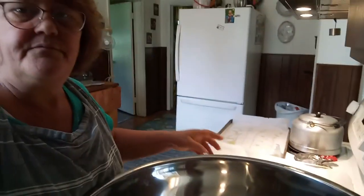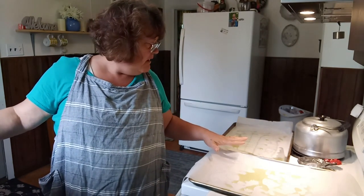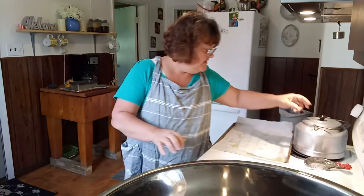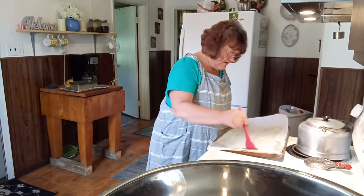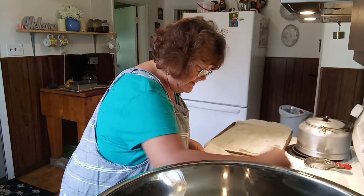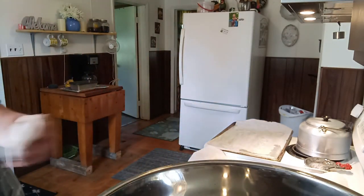Over here on my stove I've got two trays with a little olive oil sprinkled on each of them. I don't use butter much anymore so I'm using olive oil, but you can use butter or oil, whatever you like. I've got parchment paper because it makes for nice easy cleanup. I just take my little brush and spread the oil around so everything's coated.